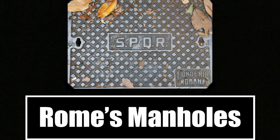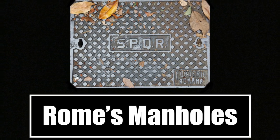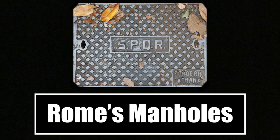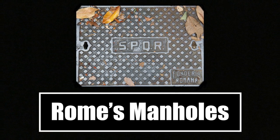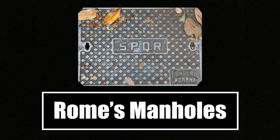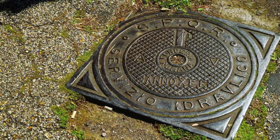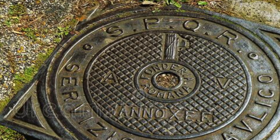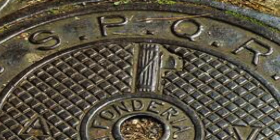Finally, we will talk about the main subject of today's video: the manhole covers seen throughout Rome. These covers were installed by Mussolini as yet another way to bring back the glory days of Rome into the people's minds. While there isn't much history behind the actual manhole covers themselves, I would like to take a moment to discuss some of the various designs that are evident across the city. In this first example, you can clearly see the fasces present on the upper top half of the cover — a commonly used symbol during the time of Mussolini that clearly demonstrates this connection of the old to the new.